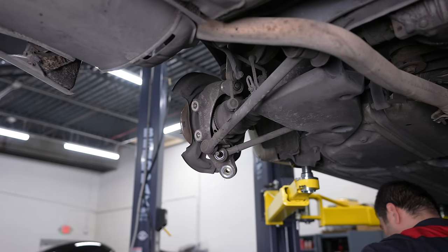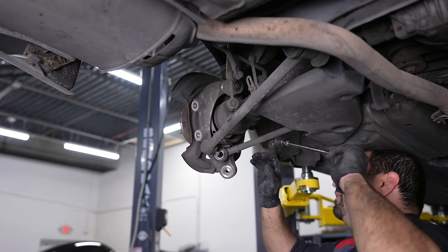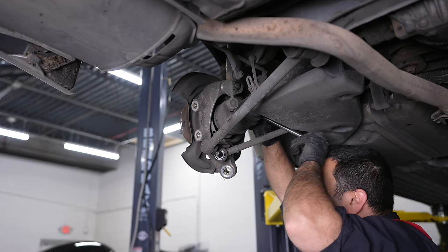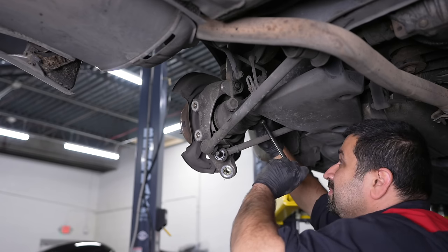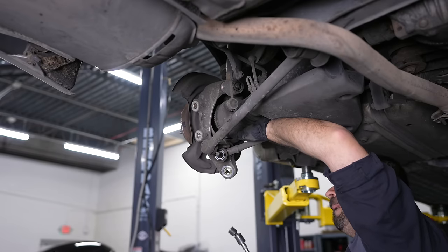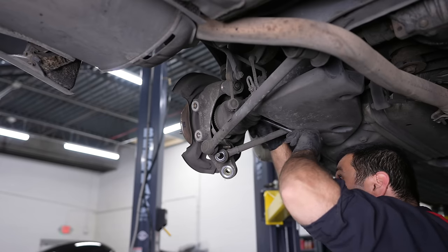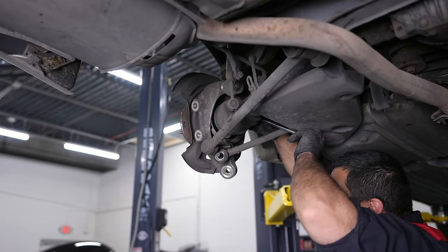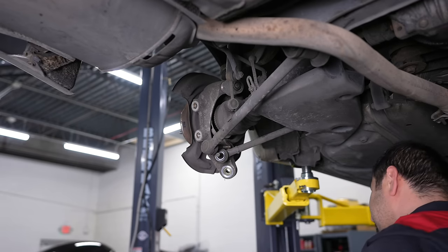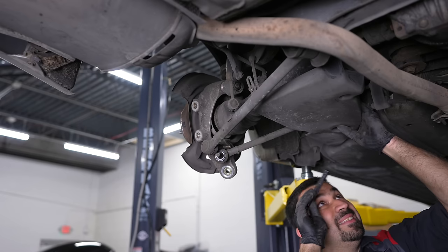I just can't get to this one. I hope right now you're headed to the comments to wish the engineer who designed this happy wishes — this is why mechanics and engineers don't get along. This piece of plastic is now in my way, so let's remove it.